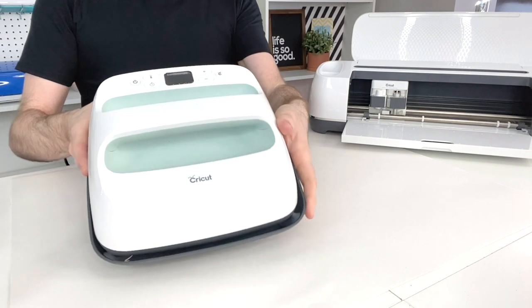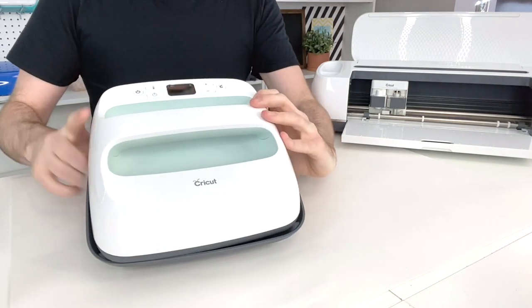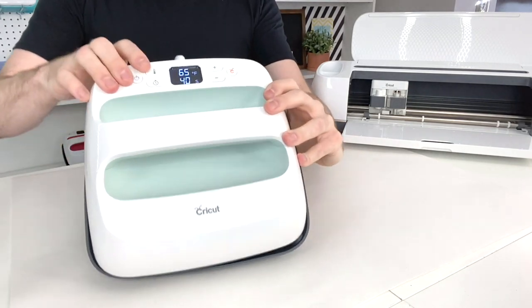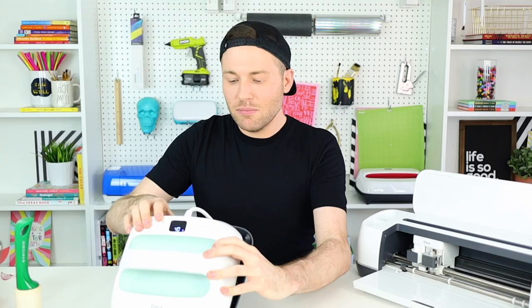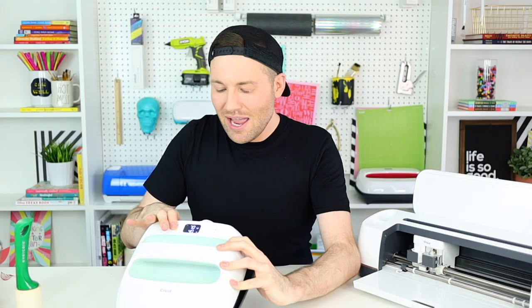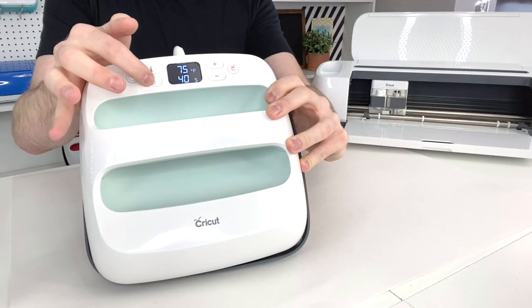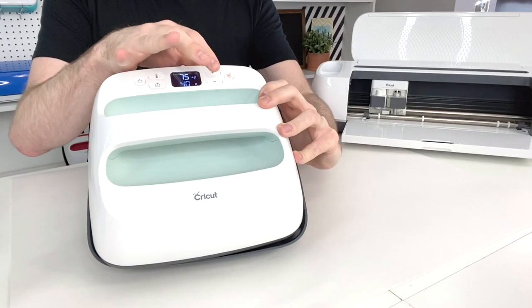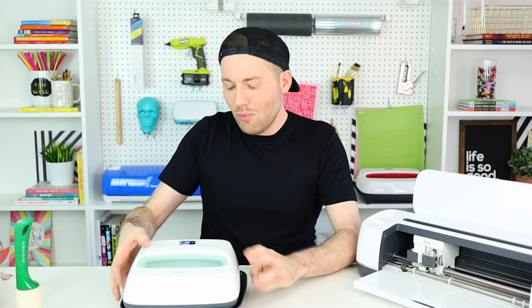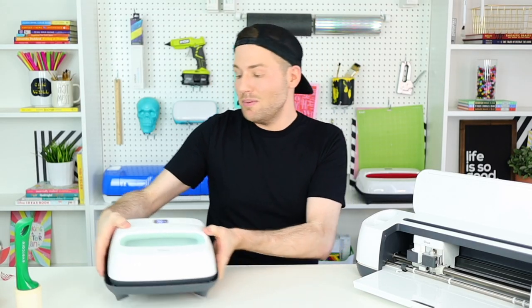Here is my Cricut EasyPress 2. I'll turn the power on, hit the thermometer button, and increase the temperature up to 385 degrees. To change the time settings, you click the little clock and adjust with the up and down arrows. While that's heating up, I'm going to go ahead and get my shirt prepped and ready.